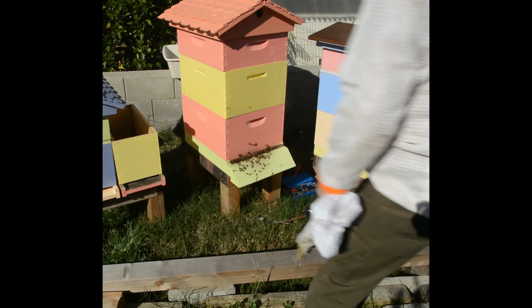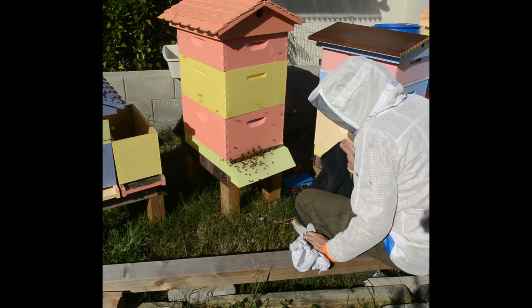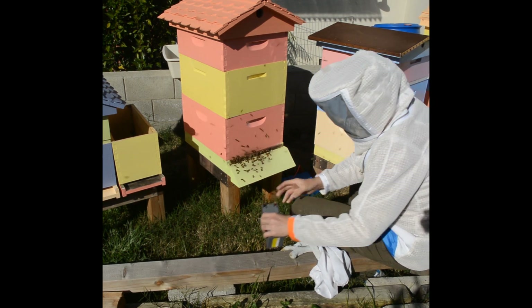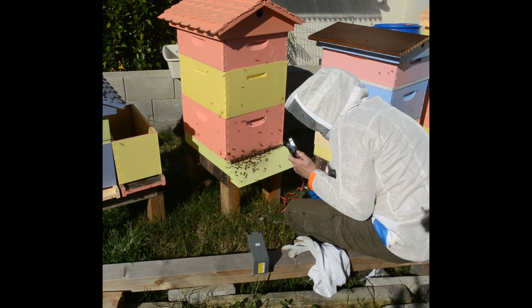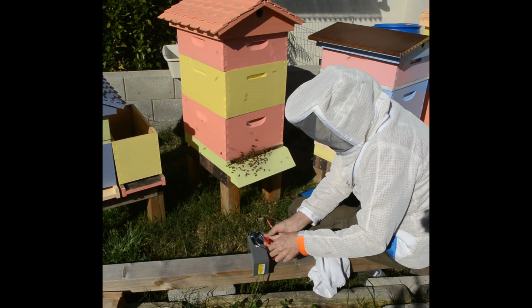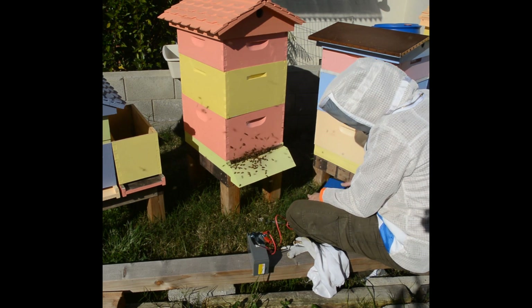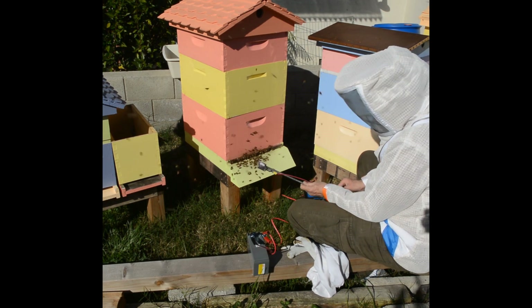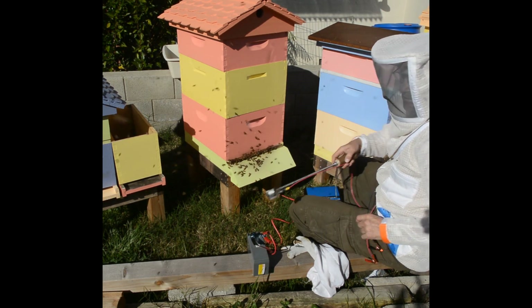I'll put on my bee suit because I don't know how upset these bees are going to get when I do this — they didn't like it when I did the other one. What I have here is a small battery — it's the type of battery that's in a scooter, electric bicycle type thing. It's also the same battery used in fire alarm panels. I put it on a charger so that it doesn't lose much charge when I'm doing this.